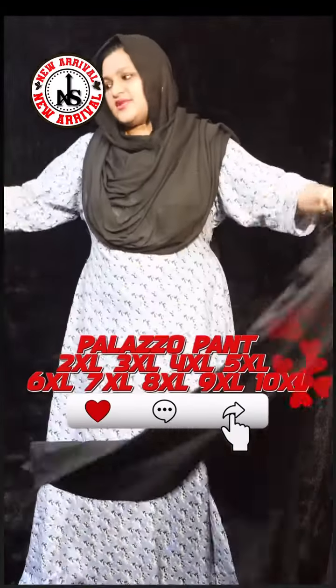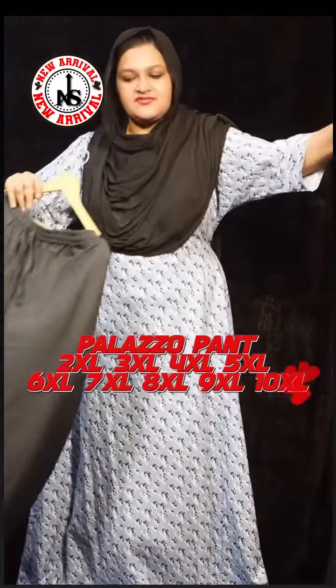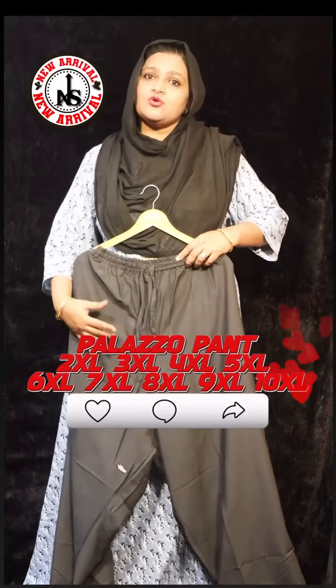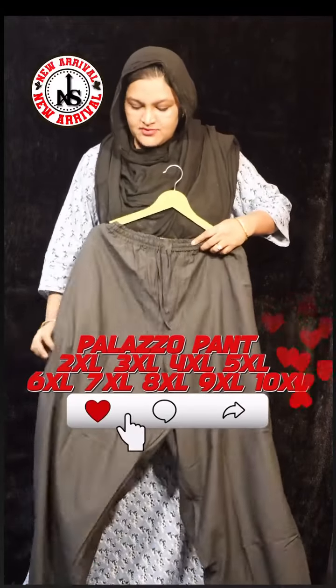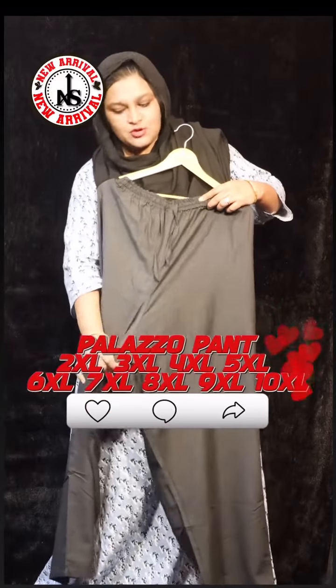If you want to follow my special wear Instagram, you can add your orders to Instagram. Another piece is a good pair. They are very light, super, and very good. And they are very wide and very comfortable.